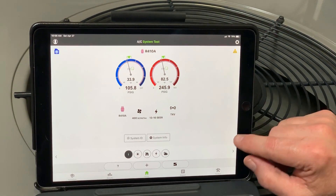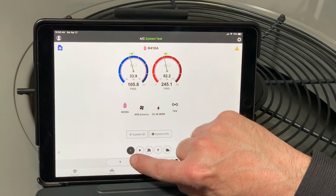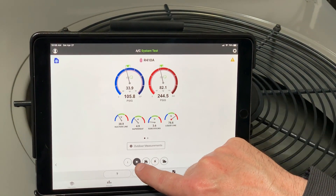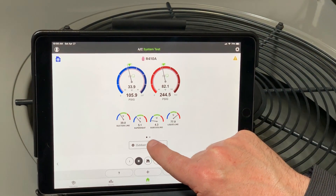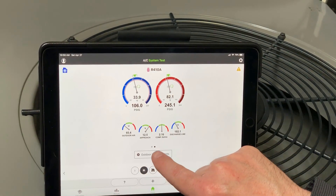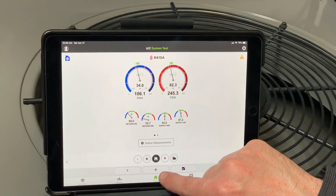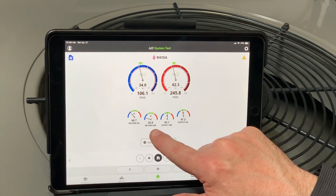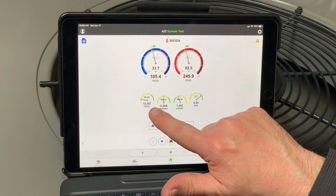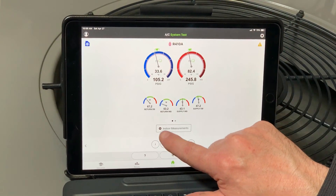I hit the home button and now I can start looking at the performance of the system. There are two ways to navigate through MeasureQuick. You can tap the I button — you can see there's no double dots here, so that's just a single screen. If I go to the outdoor readings — the sunshine icon — there are two dots there, telling me there are two screens. This is the suction line, superheat, subcooling, and liquid line. If I tap that again, the dot moves over and that's my outdoor air, my approach, my compression ratio, and discharge line. Same thing with the indoor readings — 66 and 52 return and supply air temperatures. Then I'll go ahead and tap again for electrical readings and performance. Now you can see my capacity, my sensible capacity, my latent capacity.